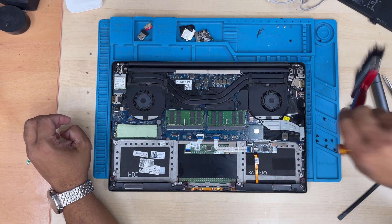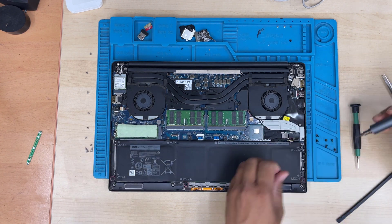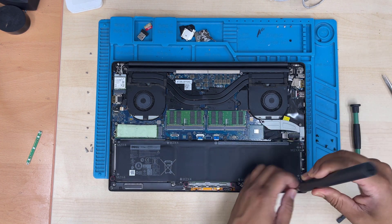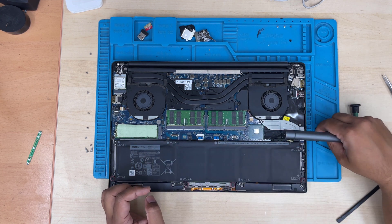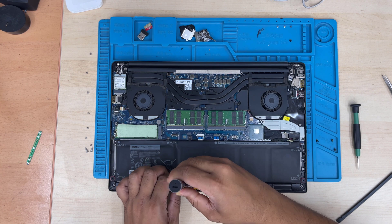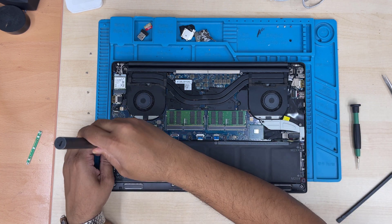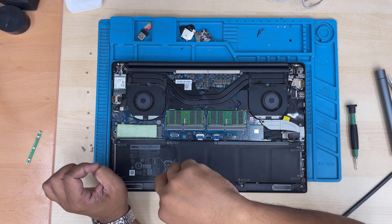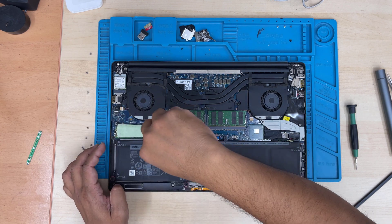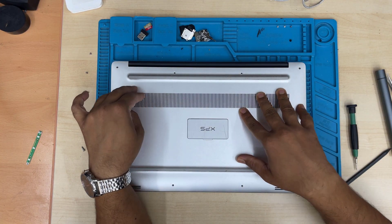Now we're going to give it a clean while the battery is not connected, then reconnect the battery and put all the screws back — all of them are the same size, so don't worry. Try to use a manual screwdriver, much better than automatic. Then put back the back cover, and don't forget the two long screws that go in the center of the laptop under the Dell XPS buckle.